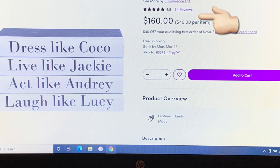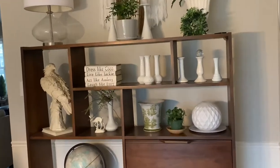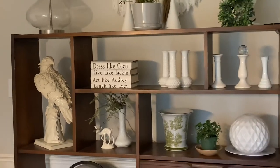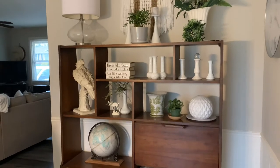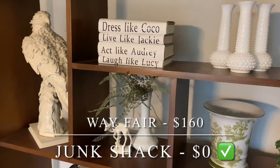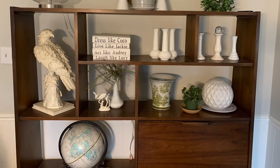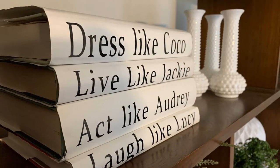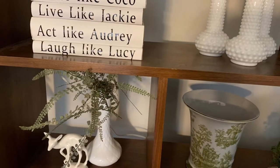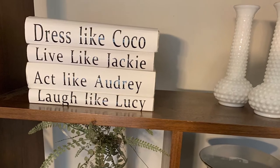I really liked this collection — it's just a cool saying. So I very simply took the dust covers from the books that I had removed earlier, turned them inside out, cut out the words and sayings on my Cricut, and stuck them right on the dust covers. I can easily remove those dust covers and my painted books are right underneath. I love when you can do a couple of things with one thing — and this didn't cost me any more money. I already had the vinyl. As you've seen, it was $160 on Wayfair. I imagine Wayfair's books were named Coco, Jackie, Audrey, and Lucy — mine are not. Tell me what do you think of that spring DIY dupe bonus challenge, Junk Shack style baby!